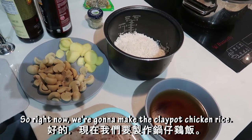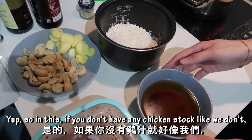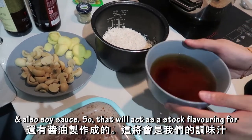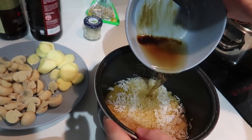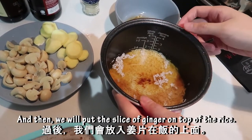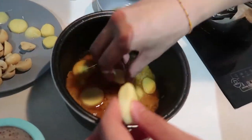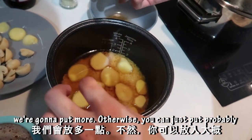Now we are going to make the clay pot chicken rice. First we will wash the rice and then pour the stock in. If you don't have any chicken stock, what we've replaced it with is water plus a tablespoon of oyster sauce and also soy sauce, so that will act as a stock flavoring for the rice. Then we will put slices of ginger on top of the rice — we like ginger so we're going to put more, otherwise you can just put about half of it.